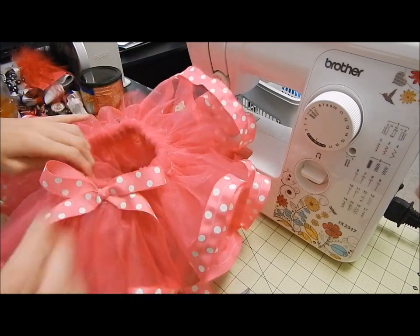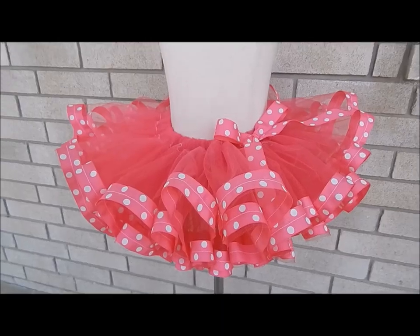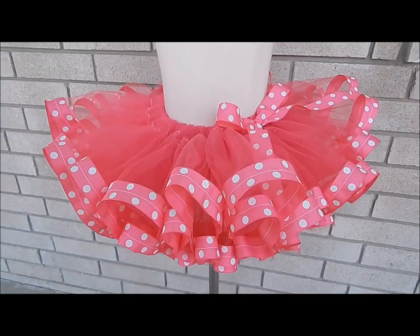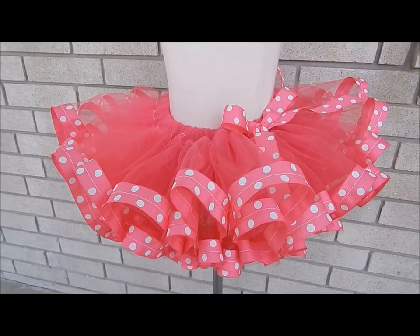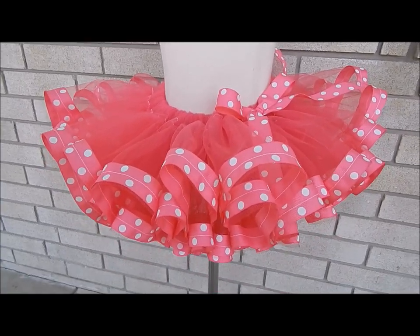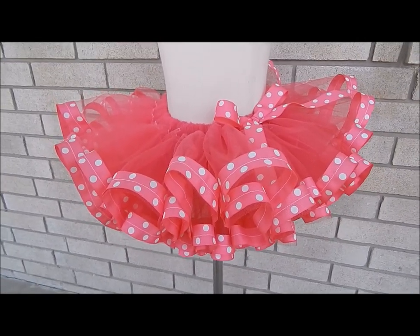Let me go put this on the mannequin so you guys can see what it looks like all fancied up. This is a super cute little Minnie Mouse tutu and it's finished. Let me show you the bottom so you can see how full it is. It's really cute, easy, and simple — a Minnie Mouse themed ribbon trim tutu. I really like how it turned out. If you guys enjoyed this tutorial, leave a comment below, go like my Facebook fan page, and I'll see you guys for the next tutorial.